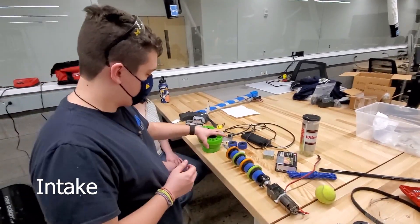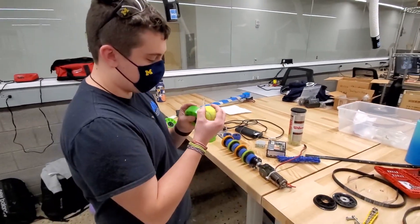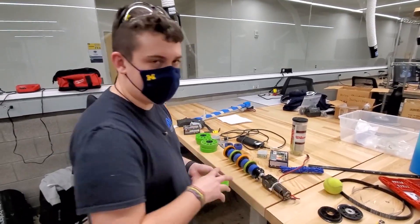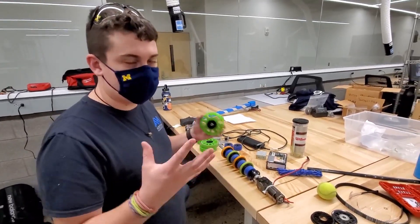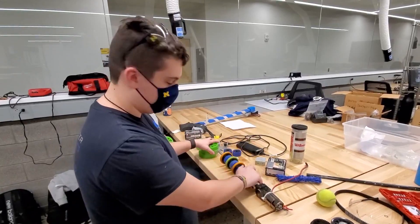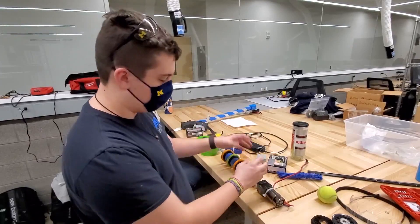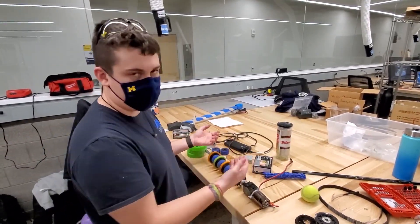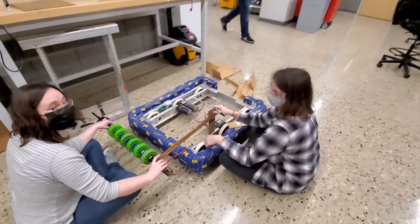We're probably going to use these wheels because they grip the tennis ball surprisingly well. This is a much smaller version of what the actual ball we'll be using is. Our first prototype when we get the big ball tomorrow morning is going to be putting these wheels on and having them straight up. If that can't do it, we're going to add a second set of wheels in the back to prevent the ball from slipping up — which will likely be a failure case.